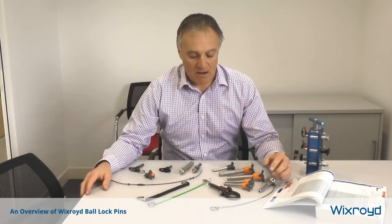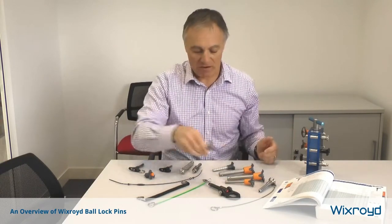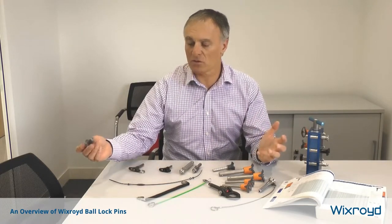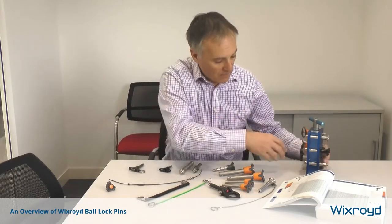Bullock pins are basically quick-acting pins that can be used for location. I've got here a selection of different sizes. Generally they come from about 5mm diameter all the way up to about 20mm diameter, and lengths from anything from 10mm — I've got a little short pin here — all the way up to about 100 millimeters. Basically, they are quick location devices, and I've got a little demonstration here.